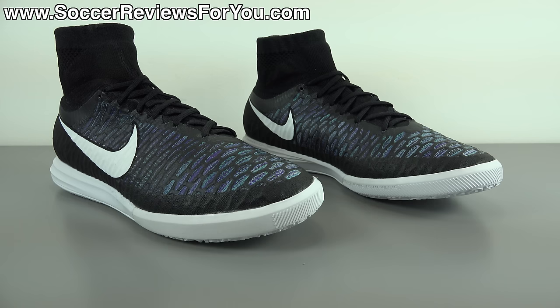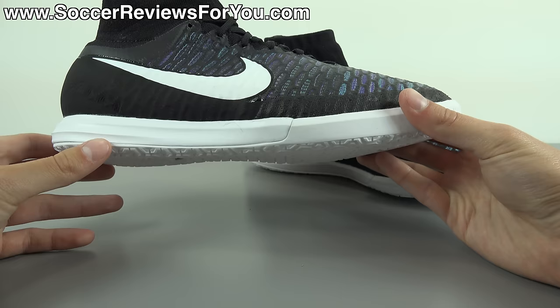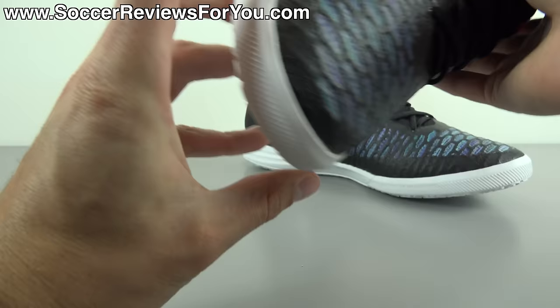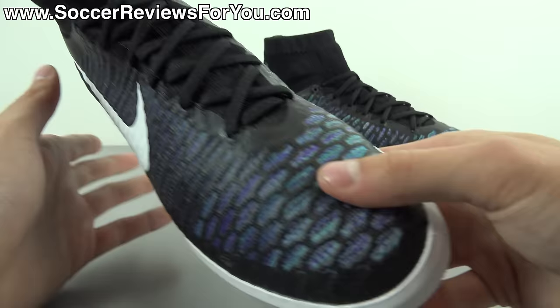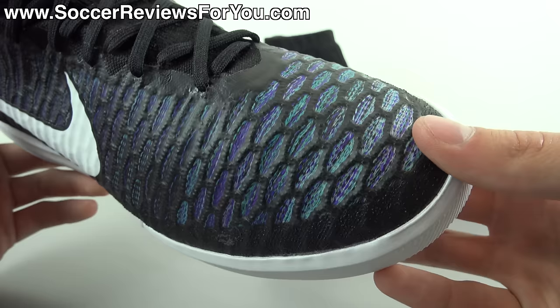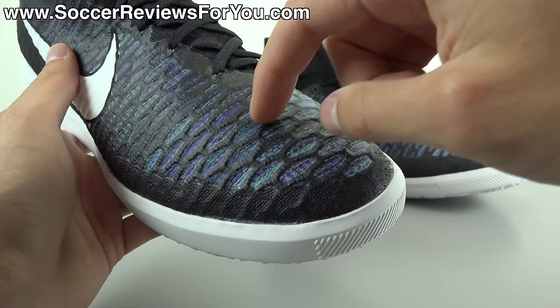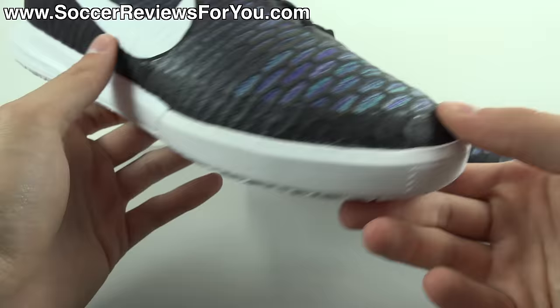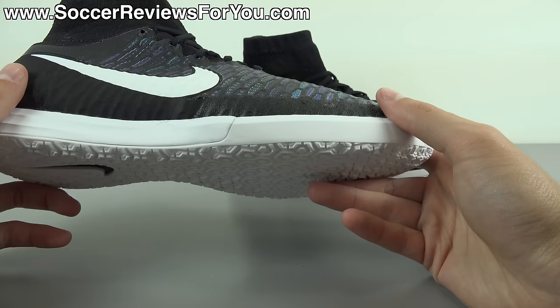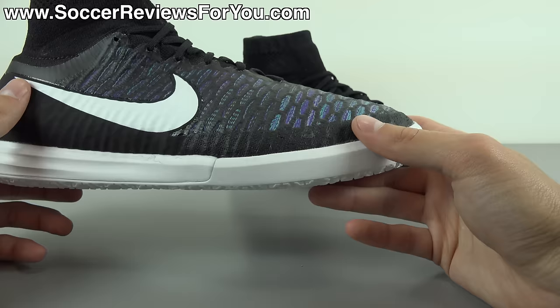Let's take a closer look at the colorway. Personally I'm a big fan of this particular color scheme. I like the black base, the white accent in the swoosh as well as the outsole, and I think the way they implemented the multi-color aspect is really cool because it shows off the knitted aspect of this flyknit upper. The flyknit collar and exposed flyknit across the top of the laces — including the laces themselves — are solid black with no accents. Not as flashy as the multi-color Mercurial X Proximo Street, but still really good looking — just a little more subtle.